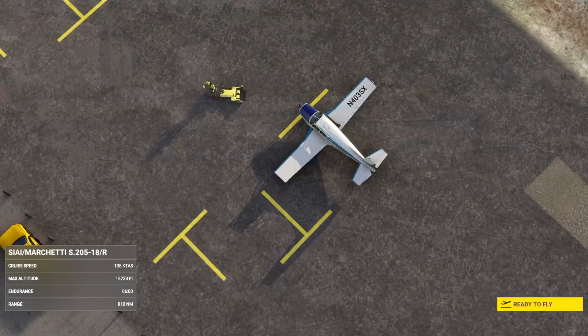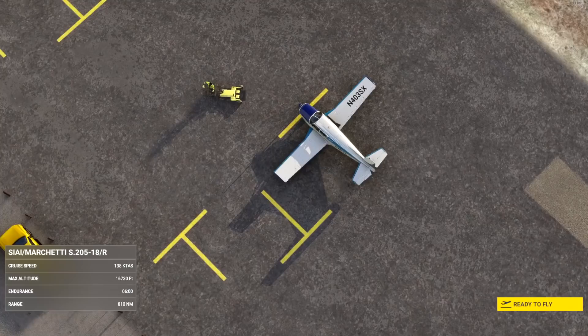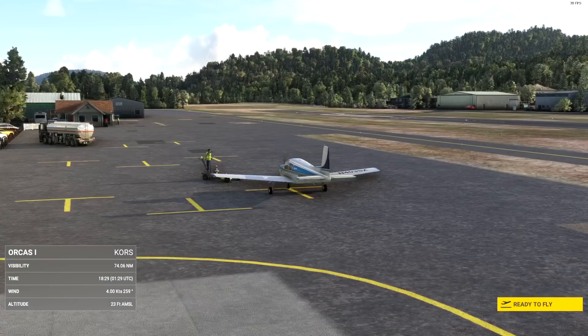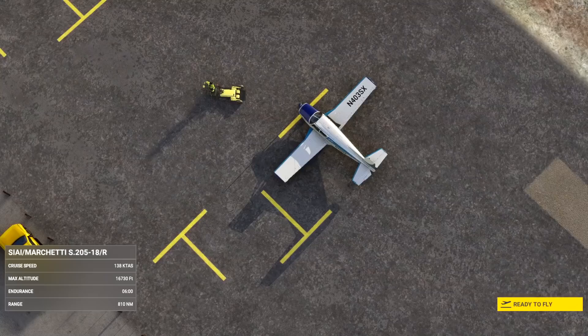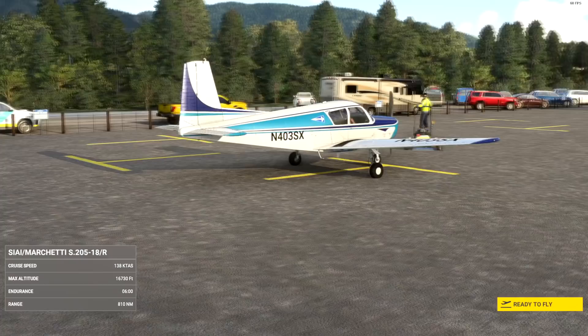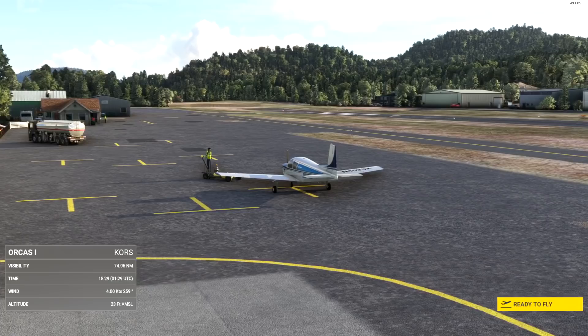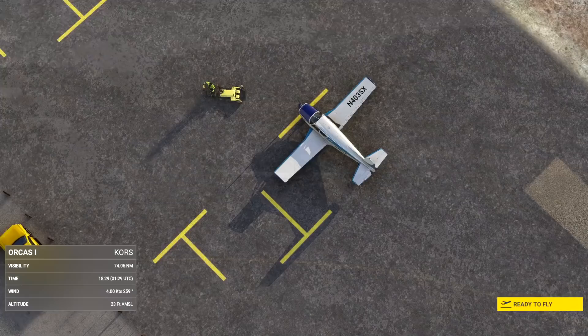It has retractable gear, a standard empennage, and a main wing with a span of 35 feet. It has a four-cylinder Lycoming O360 putting out 180 horsepower, and a Hartzell constant speed two-blade prop. It has a range of about 930 nautical miles, cruises about 160 miles an hour, and it can climb about 900 feet per minute to a service ceiling of 17,000 feet. It's been known as a very proven performer and a very well-regarded aircraft.